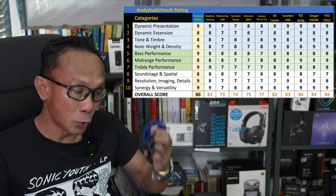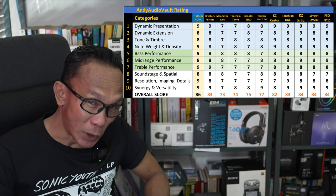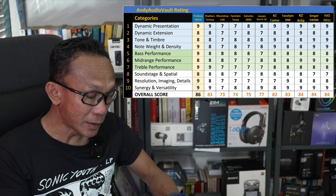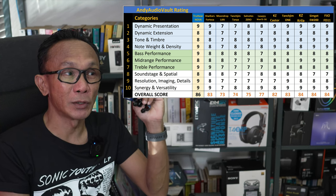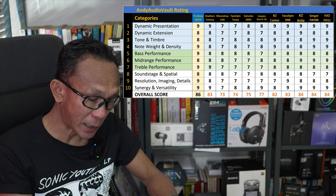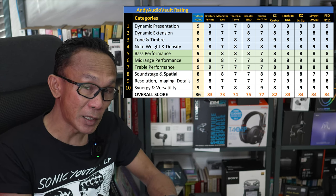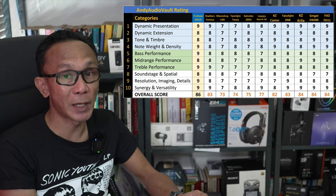Looking at how the Truth Ear Nova rates and compares against the competition — what's on screen is not all of them, just to give an idea of where it stands. I consider this sound an evolution of the sound that was first widely popular with the Moondrop Aria, and this is better than the Aria. The general scoring for this Truth Ear Nova is impressive, with a total score of 86 out of 100 compared to other IEMs I tested last year.